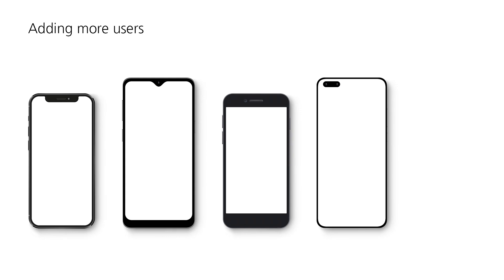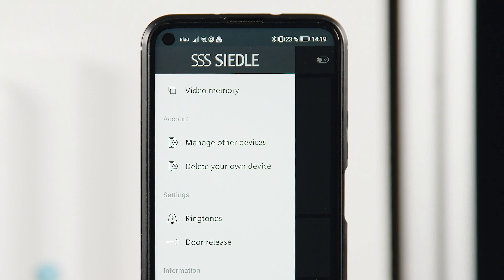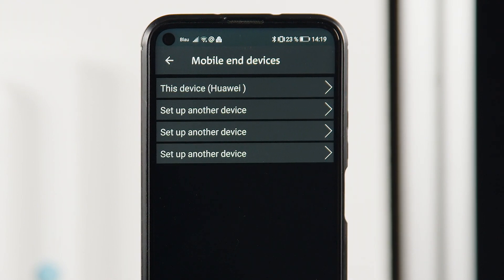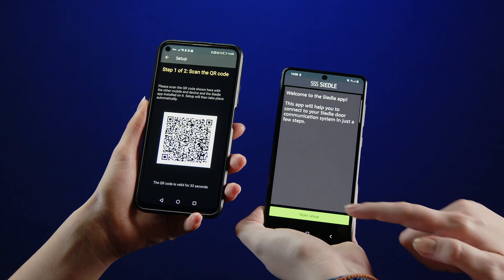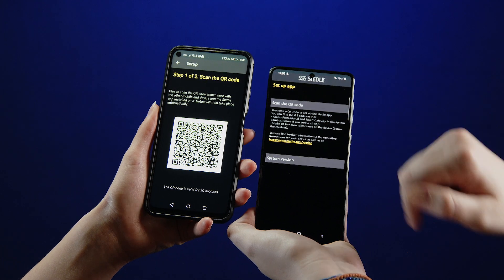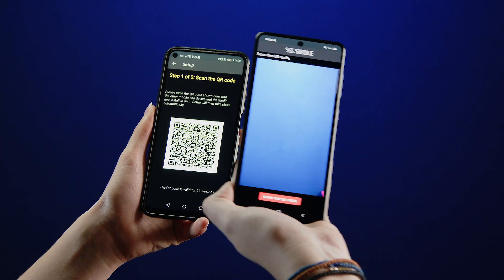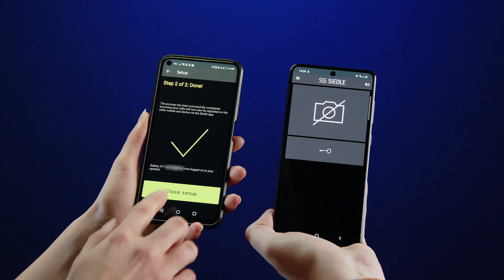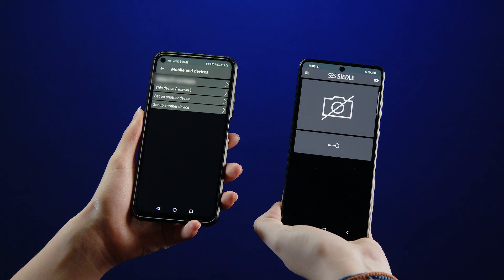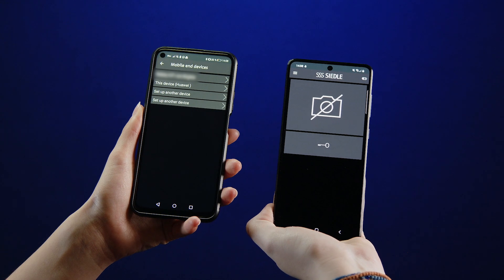The Ziedler IQ is supplied with a user license for four smartphones. Once the first smartphone is connected to the IQ in-house telephone, you can add up to three more. In the menu item Manage other devices of the first smartphone, create a QR code for the next smartphone. Install the Ziedler app on the other smartphones as well. Start the setup on the other smartphone and scan the QR code on the screen of the first one. Complete the setup on the first smartphone — the other smartphone is now connected to the Ziedler IQ in-house telephone.